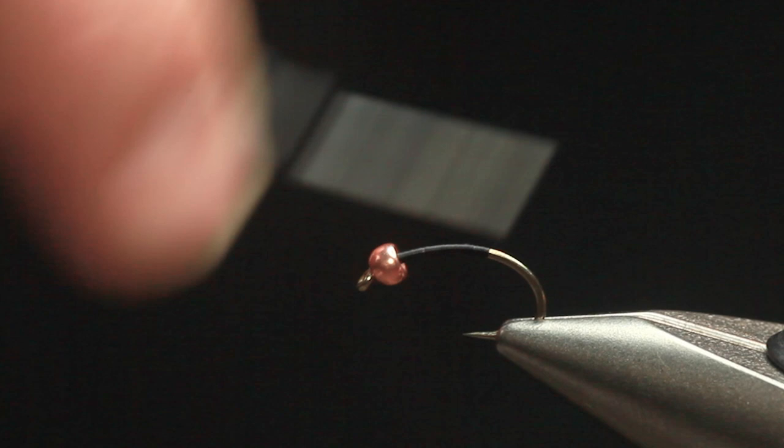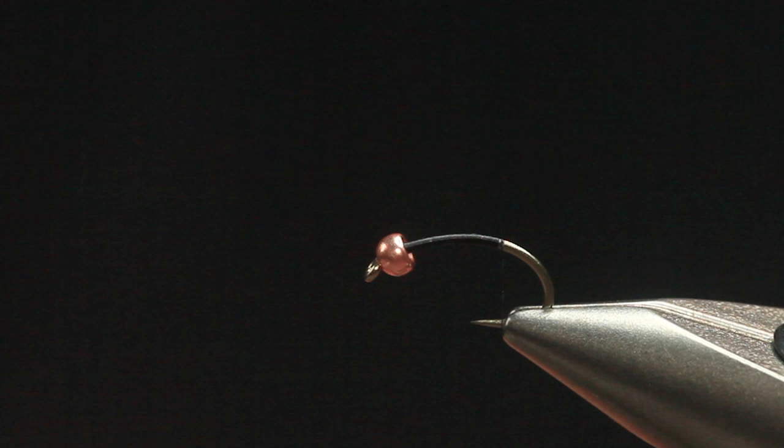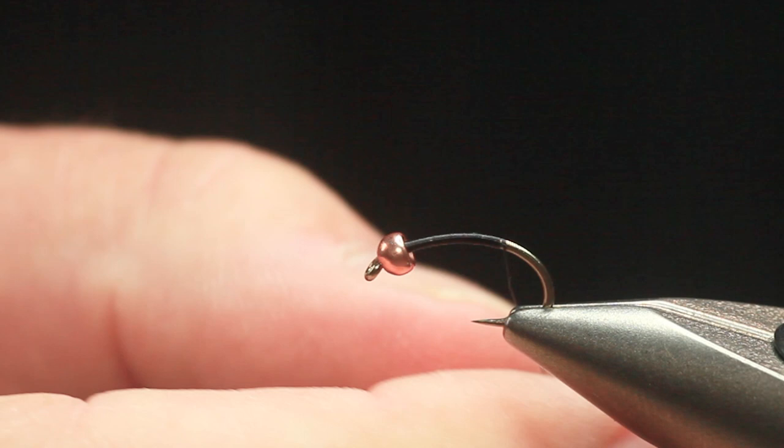He tied it with seals fur originally. Now you've got modern materials that have come on that have added a little bit to it. The spectre has got a bit more sparkle, and that's all it is — the body green, thorax brown. So with the spectre, obviously it's got a little bit more life in it, a little bit more sparkle on those grayling.